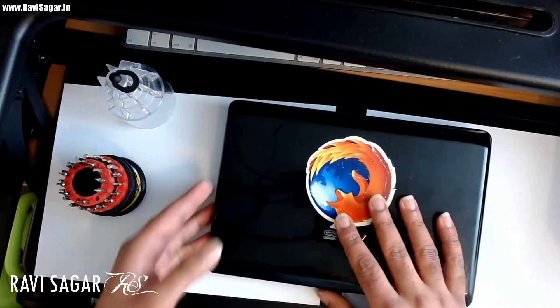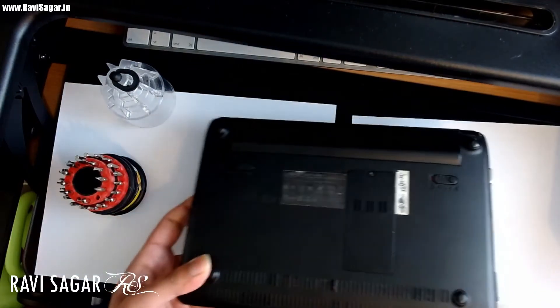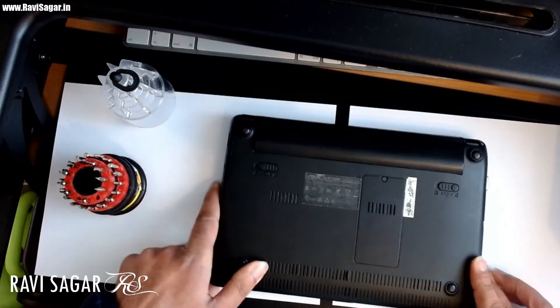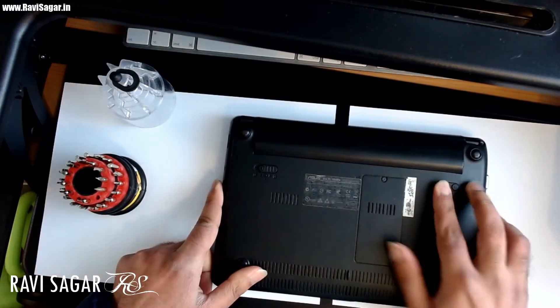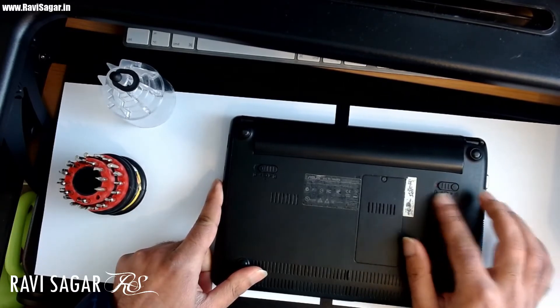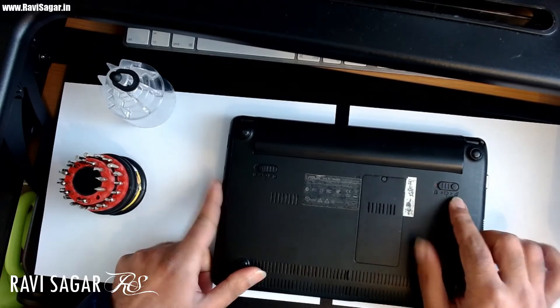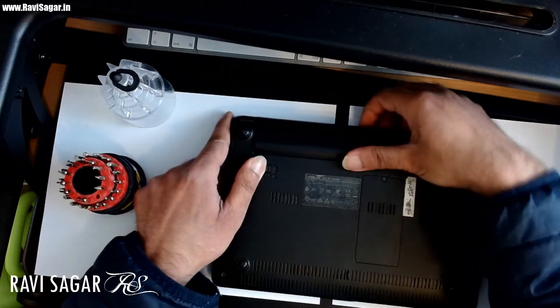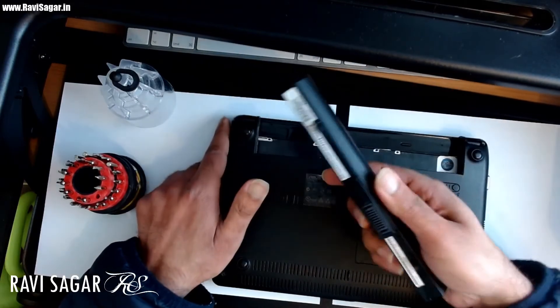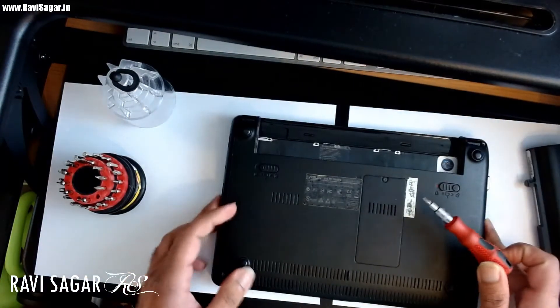Today I was upgrading the RAM and I'll show you how to do it — it's very simple. First, turn the laptop over and make sure the battery is removed. There is one lock on the right-hand side on this particular model; put it in the unlocked position, then pull and the battery comes out very easily.